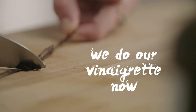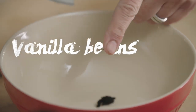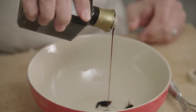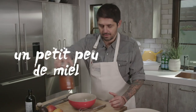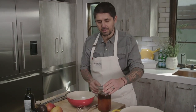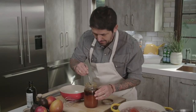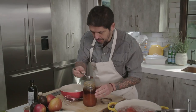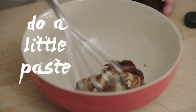We're going to make our vinaigrette now. We're going to use a little bit more vanilla beans. We'll add a little bit of balsamic vinegar — about two big tablespoons, French-sized. Then a little bit of honey. It's a very special honey. We'll put a tablespoon in and mix it very well into a little paste.